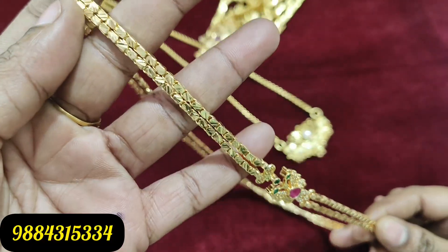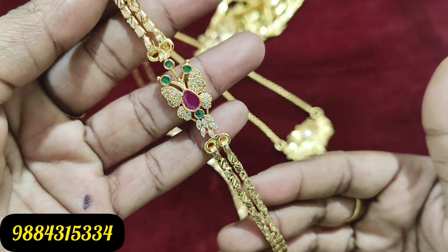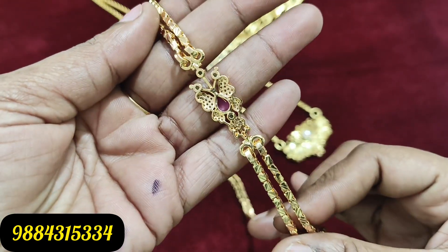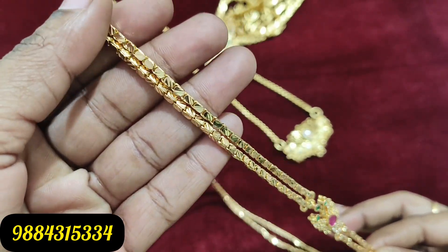Hi friends, welcome to Rakshita Kaleishan. This video will cover the customer parcel showcase, and we will be able to reply to queries based on this video.